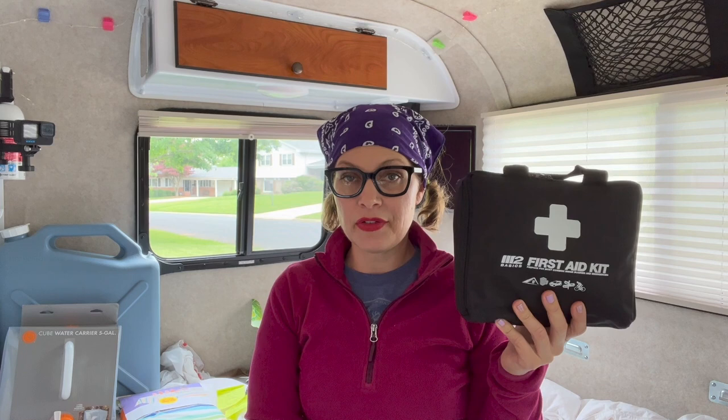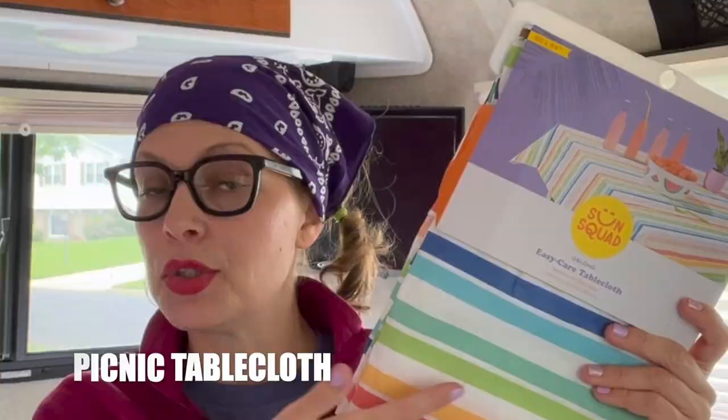Everybody should have a first aid kit in their car or anywhere they're traveling a long distance. This is a good one because it's got everything you need — the only things we've added are Advil or Tylenol. This is also a tablecloth from Target — we're always ending up at picnic tables that are bird poop covered or just gross, and this provides a suggestion of cleanliness, which is delightful.